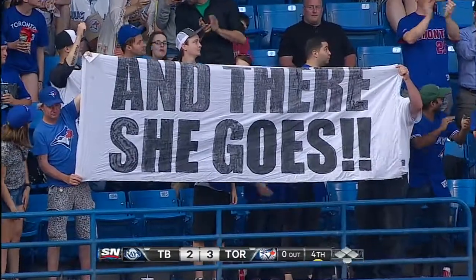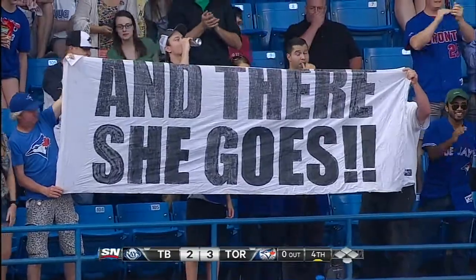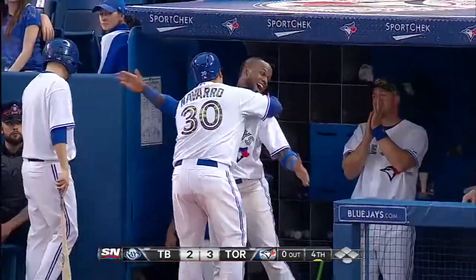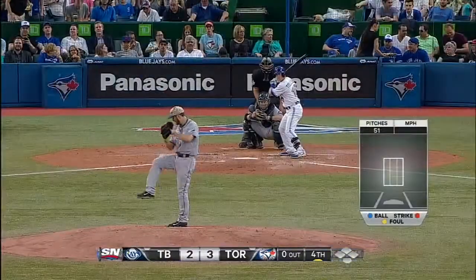There's some damage right there. Hit a 2-0 pitch — you like it. Create backspin, that's what you want to do. You don't want to just lift the ball out of the ballpark, you want to drive the ball. Quick swing, home run.